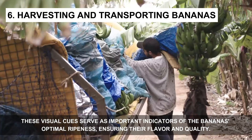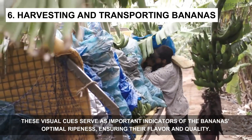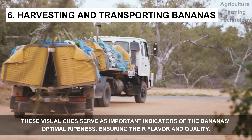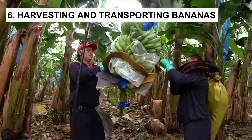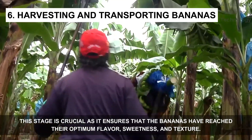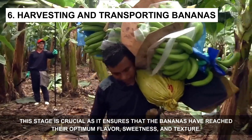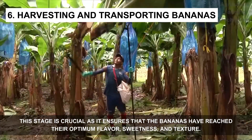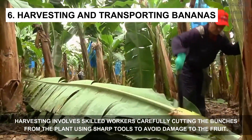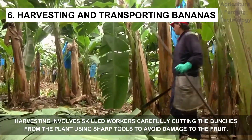These visual cues serve as important indicators of the bananas' optimal ripeness, ensuring their flavor and quality. This stage is crucial as it ensures that the bananas have reached their optimum flavor, sweetness, and texture. Harvesting involves skilled workers carefully cutting the bunches from the plant using sharp tools to avoid damage to the fruits.